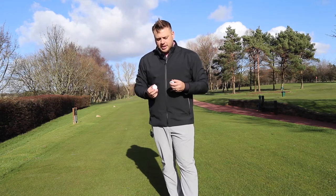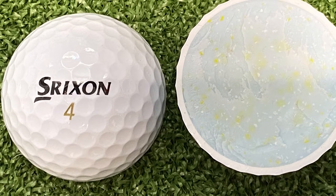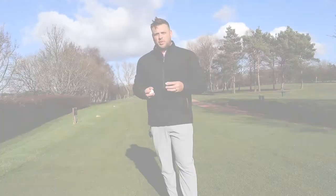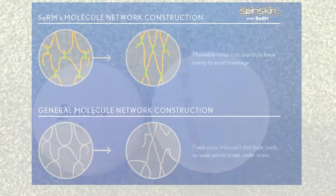In terms of the technology, it's a three-piece construction with the fast layer core which we saw in the XV, but also with a slightly thicker cover. That's really to try and improve the spin both around the greens and for pitch shots as well. It will spin a little bit more with irons too.